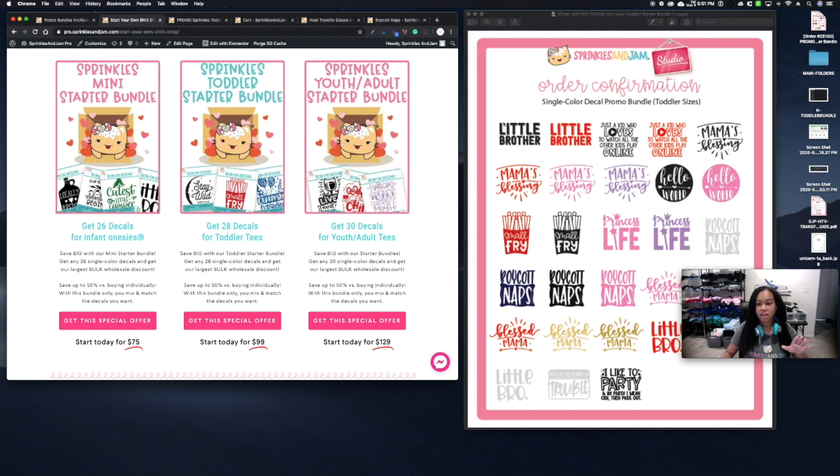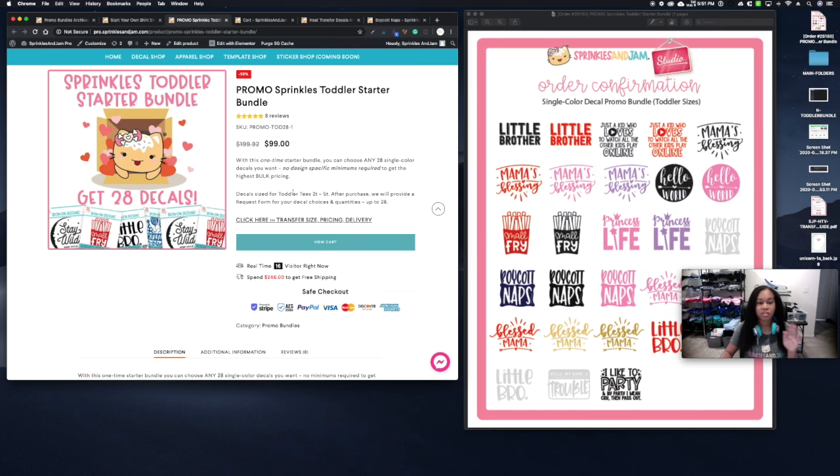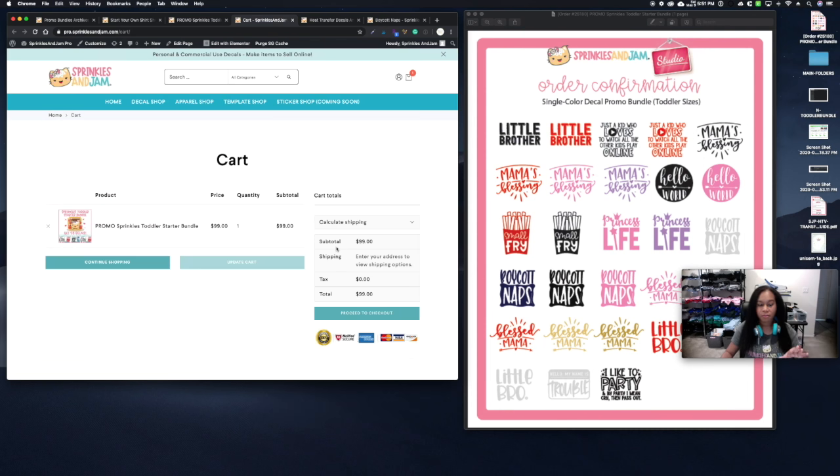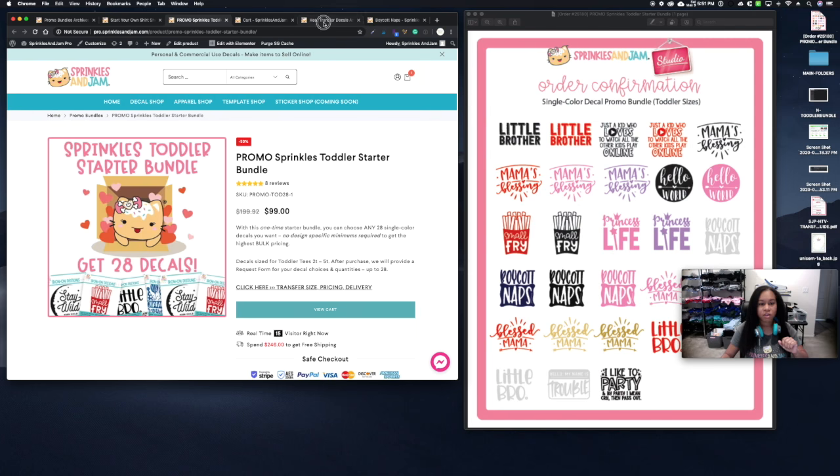Once you pick your design bundle, add it to cart and check out. After checkout, myself or Jenny will get an email that the order came in, and we'll reach out to you via email asking for the SKU of the design you want and the color. When you get that email, you'll also receive a color chart, and the SKUs will be right underneath the name of the design on our site — just copy and paste.